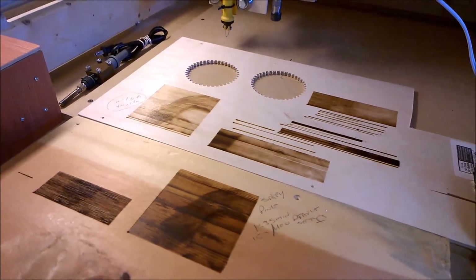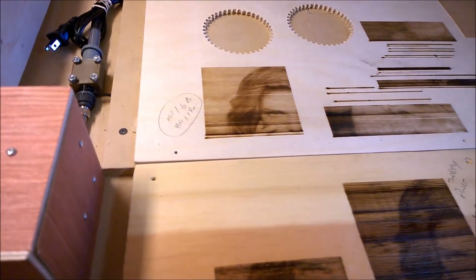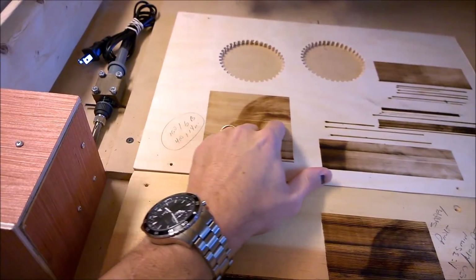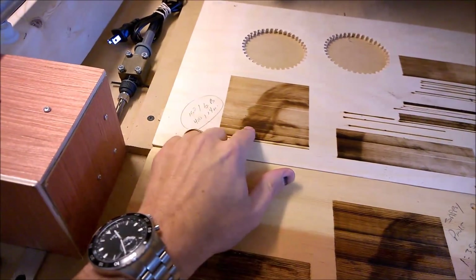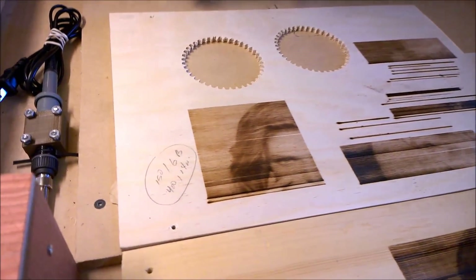Another cool thing about using the wood burning tool going back and forth compared to the laser is you can get some real interesting tonal changes. It's got a whole lot of subtle tones in there that can be a little challenging on the cheap lasers.